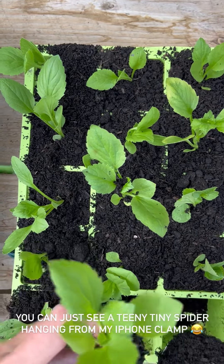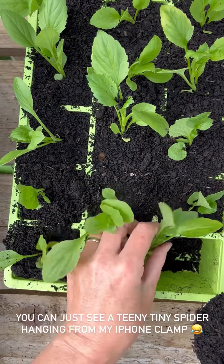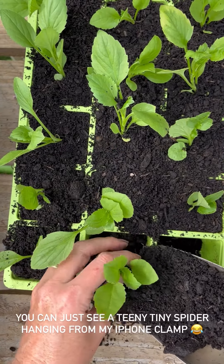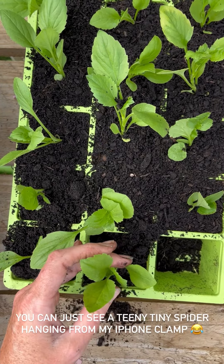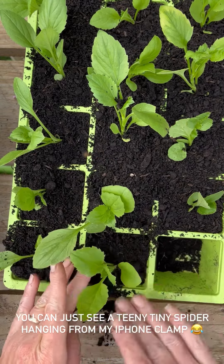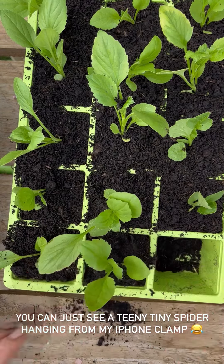They are such easy plants. Even if you separate them and you do lose most or all of the compost, they will be fine — as long as you give the tray a really good water after you've moved them on, they'll bounce back, no problem at all.